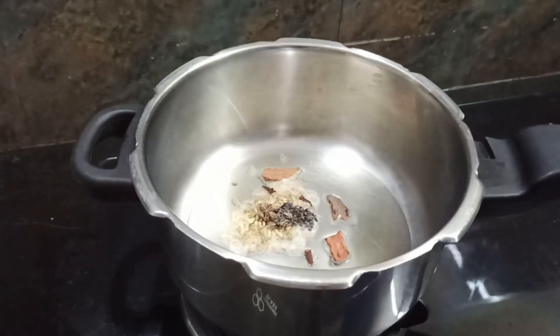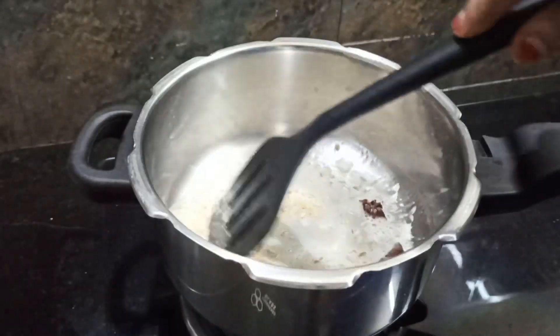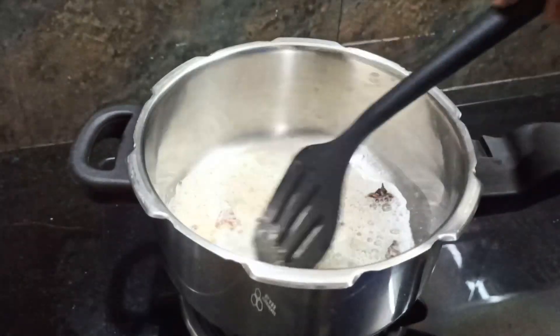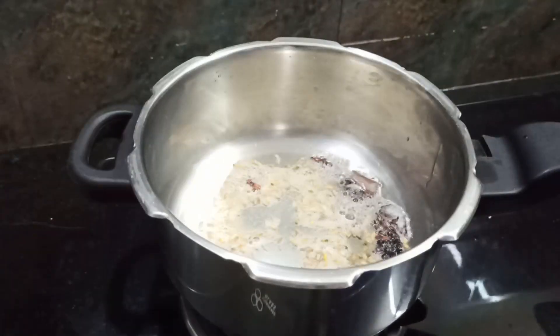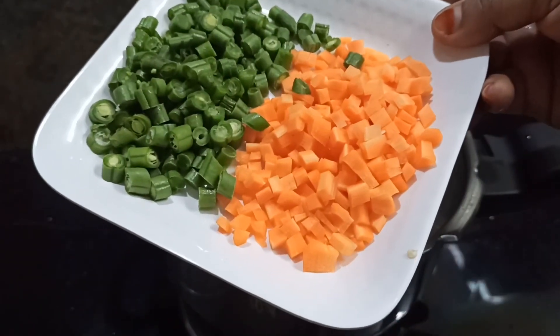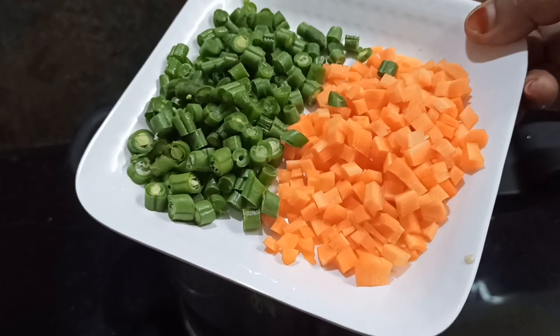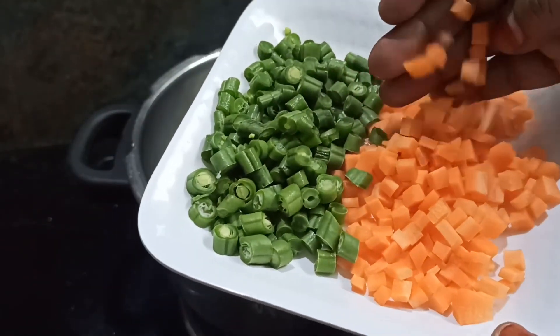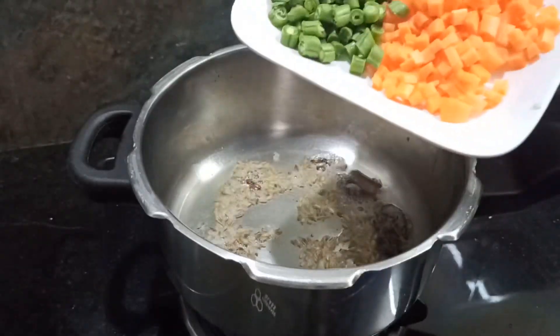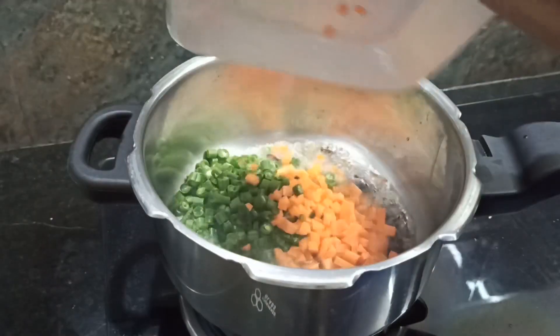We will put it in the pan. The pan is like the pan. Since we are done, the pan is cut. It is cut in pieces.